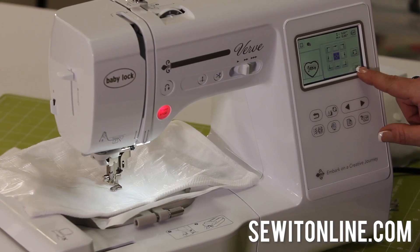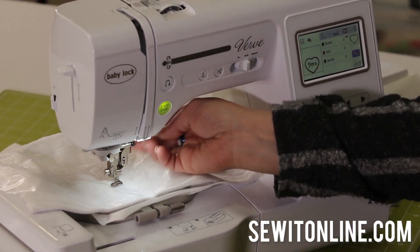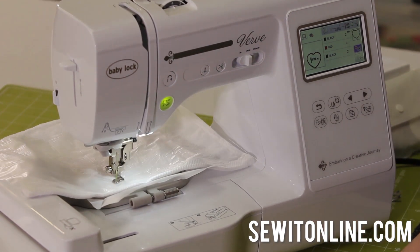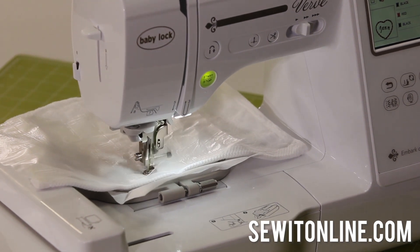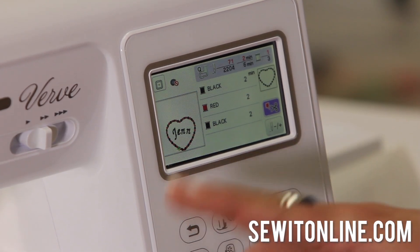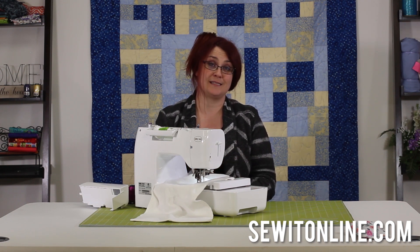That looks perfect — that's exactly where I want it. I'm going to hit OK and the embroidery button. I've already threaded the machine. When the presser foot is up, there's a red light; when it's down, green light — green means go. I'm going to hit start and let it stitch. It's going to stitch the first color. As you can see on the screen, it shows what it's going to stitch first — the black part of the heart — then it will move on to the red and I'll re-thread and show you how that works. Everybody loves embroidery machines. You can put anyone's name on something and they'll cherish it forever, and it really doesn't take that long.